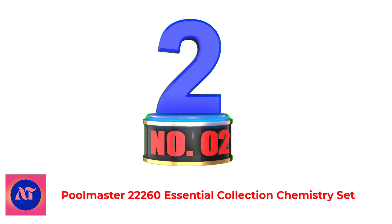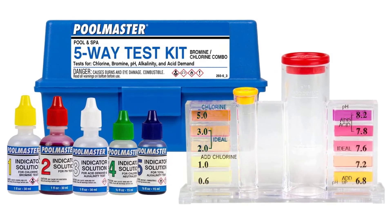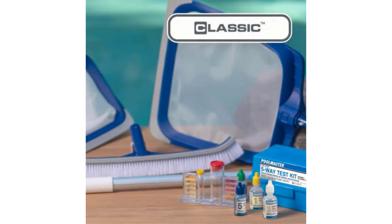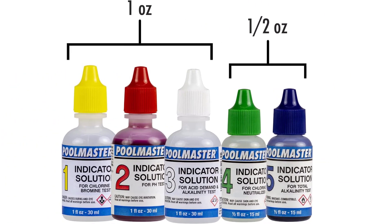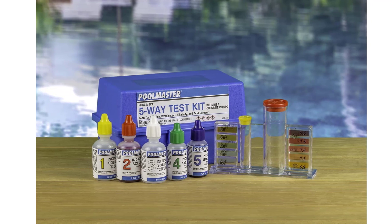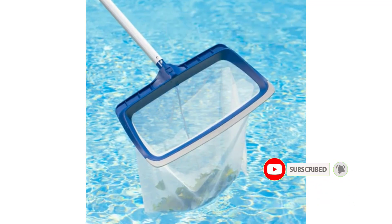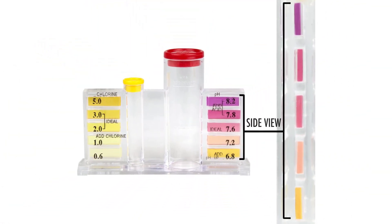Number 2: Poolmaster 22260 Essential Collection Chemistry Set. Chlorine pool test kits like this Poolmaster product don't need to include reagents to measure the salinity of the water, but they do need to be able to assess pH and chlorine levels. This liquid test kit goes beyond the basics, including reagents for chlorine, bromine, pH, total alkalinity, and acid demand, which are all kept neatly organized in a small plastic container. The kit is equipped with a clear testing block containing two test tubes, each with fitted caps, to make it easy to combine the pool water sample with the required reagents. Before testing, check the box for step-by-step instructions and a quick reference guide to help keep track of the appropriate chemical levels.